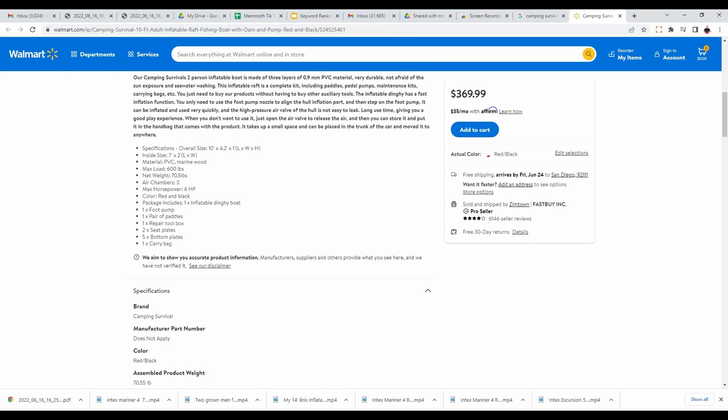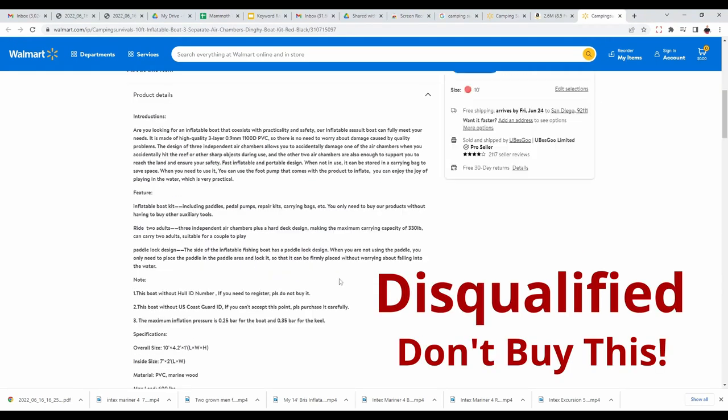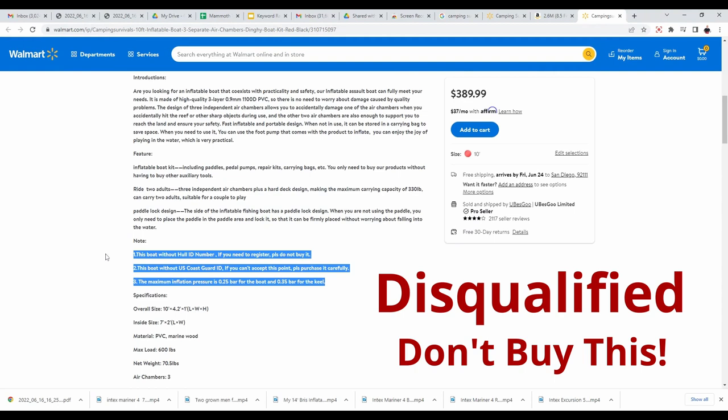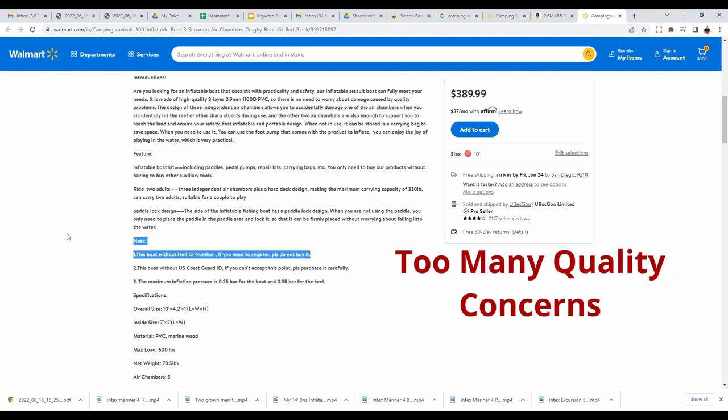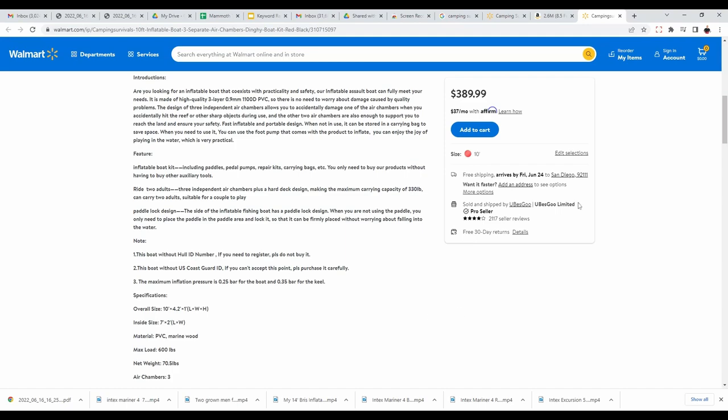Looking at it, it is made out of the thicker material — they're claiming 0.9 millimeter PVC, the same as the Briss and the Saturns. But one of the biggest concerns I'm seeing is this boat does not have a hull ID number, so you are unable to register it. Pretty much everywhere in the United States, you need to register with the DMV if you want to go out on your lakes or in the ocean.